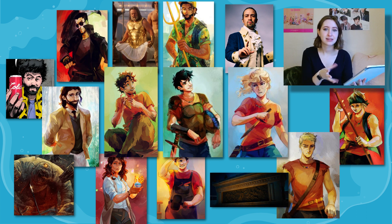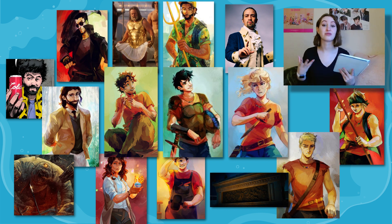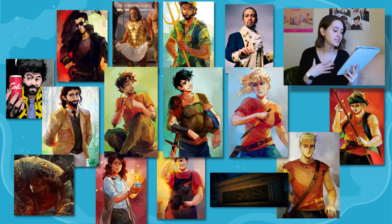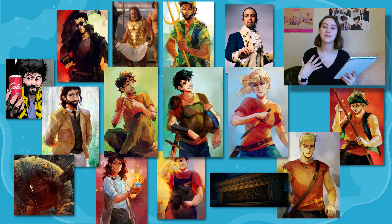Percy goes to reach for Riptide, which should be in his pocket, but he's wearing gym clothes with no pockets — Riptide is in his pants in the locker room. The monsters have locked the doors so he can't get to it. But Tyson jumps in front of him and somehow catches the cannonballs, throwing them back at the monsters and causing them to disintegrate into dust. Tyson then takes a cannonball to the chest and is dazed. The last monster is about to reach Percy when it suddenly stops, turning to dust. Who is now standing in front of Percy? Annabeth.